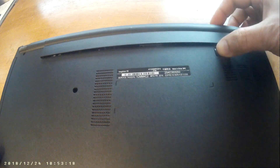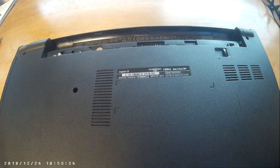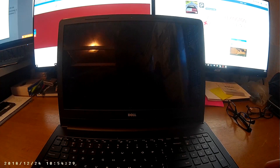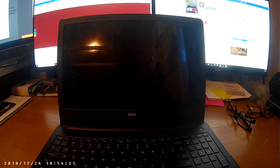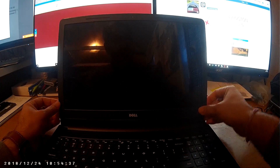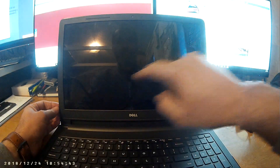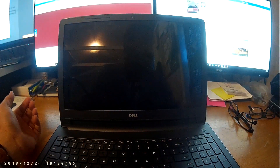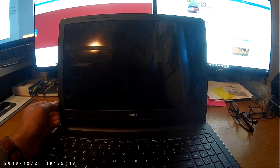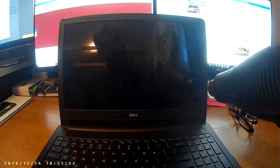First thing, I need to take the battery out. In order to take the LCD panel out from the laptop, you have to loosen this bezel — it's plastic, so you have to be careful, otherwise it will break, and it breaks very easily. You have to loosen it with a heat gun, and you have to be very precise.